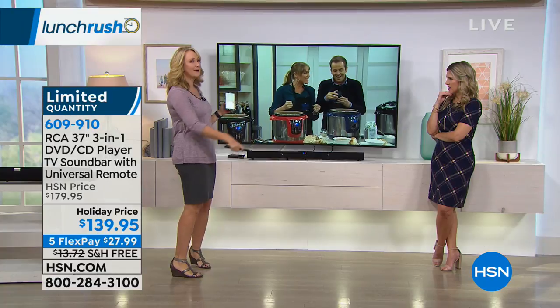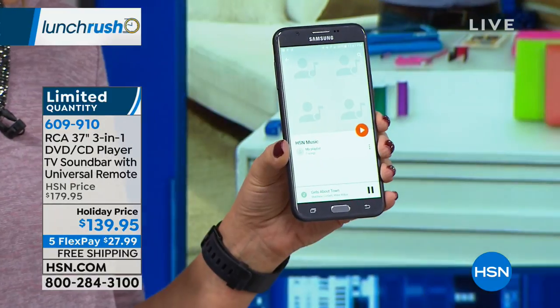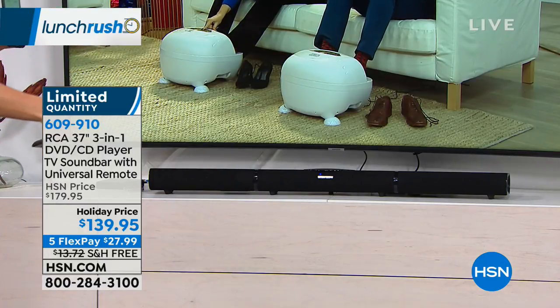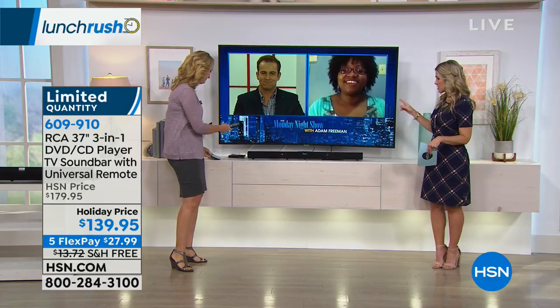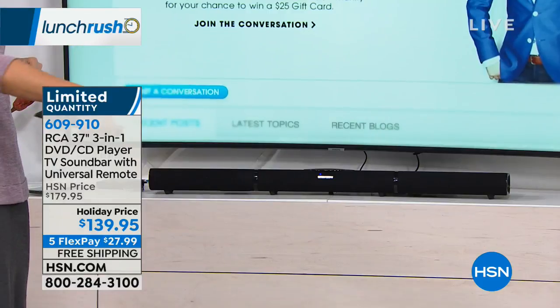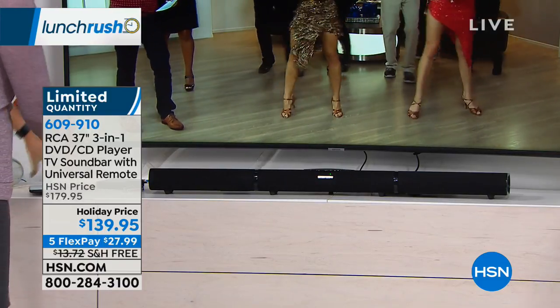How many times have you thought about buying a Bluetooth speaker, but it was almost this price and it did one thing only? Now I'm streaming music right here from my smartphone through my brand new RCA. It's your Bluetooth streaming device as well. So you can stream from Netflix, from your favorite audio playlist, your computer, your kids watching their videos or games — whatever it is. DVD and CD player, plus the Bluetooth, plus the streaming capabilities — and it is that full immersive sound quality experience.